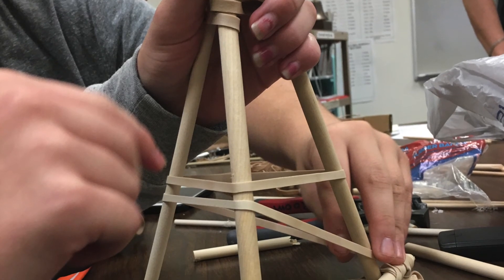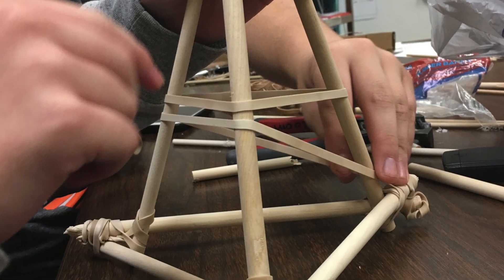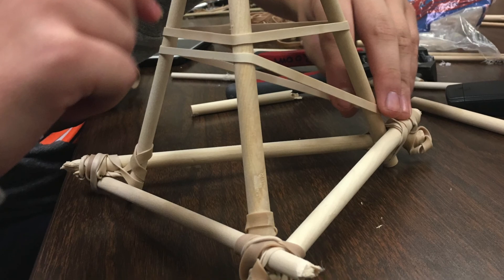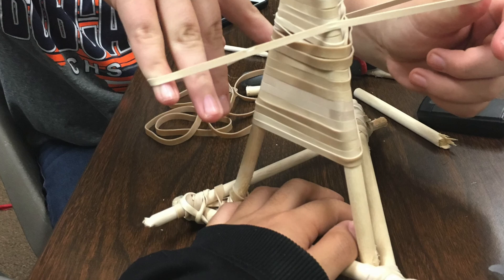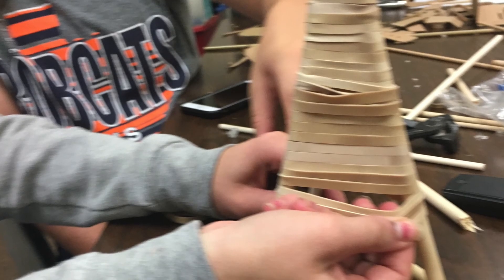The final step in making your teepee is putting rubber bands descending on the three middle pieces to ensure sun blocking and wind coverage. Make sure to leave a hole at the bottom for entry.